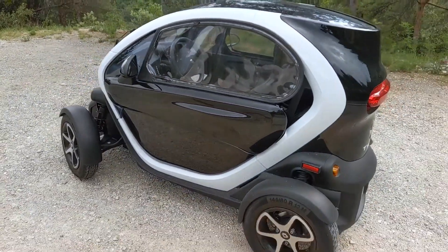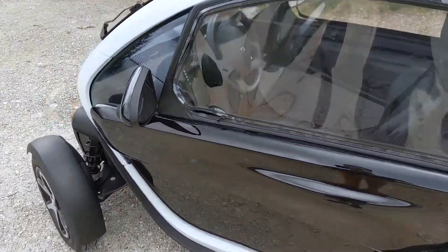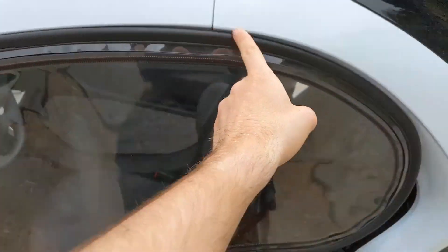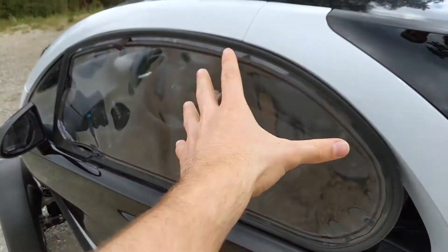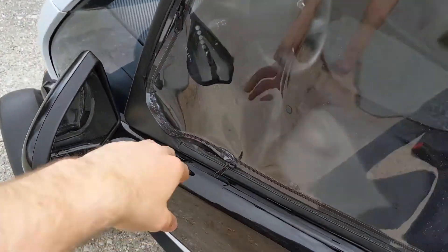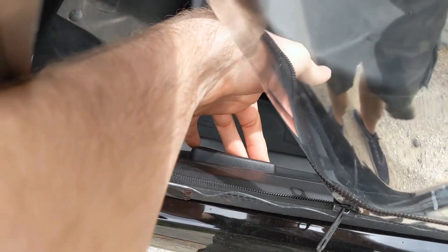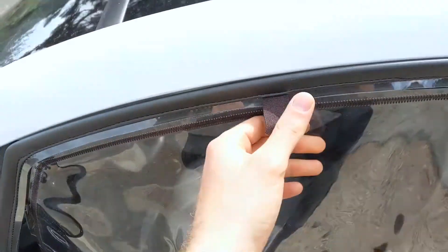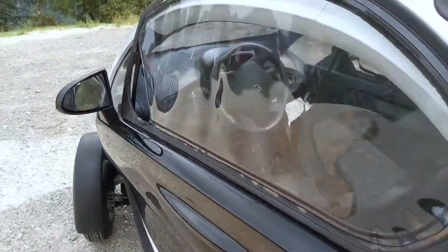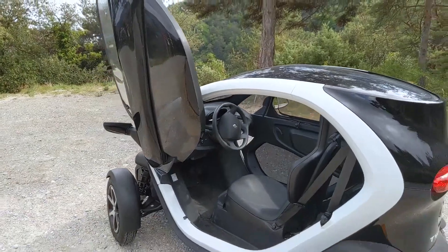And now I will show you how to open a Twizy. When you have this optional — we can't say windows, but let's say cover — we just put our hands here and we reach the handle which is here, lift it up, then lift up this, and look at this opening — butterfly doors almost.